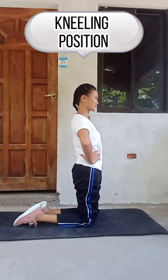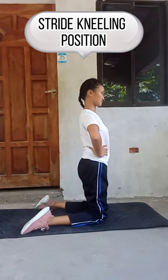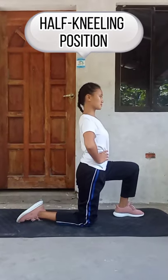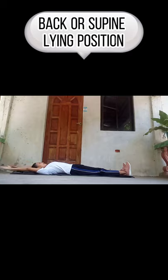Kneeling position. Drive kneeling position. Half kneeling position. One leg extended sideward position. Back or spine lying position.